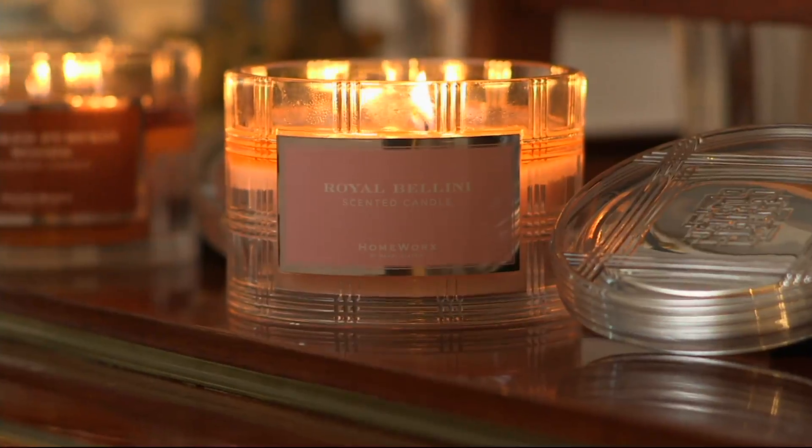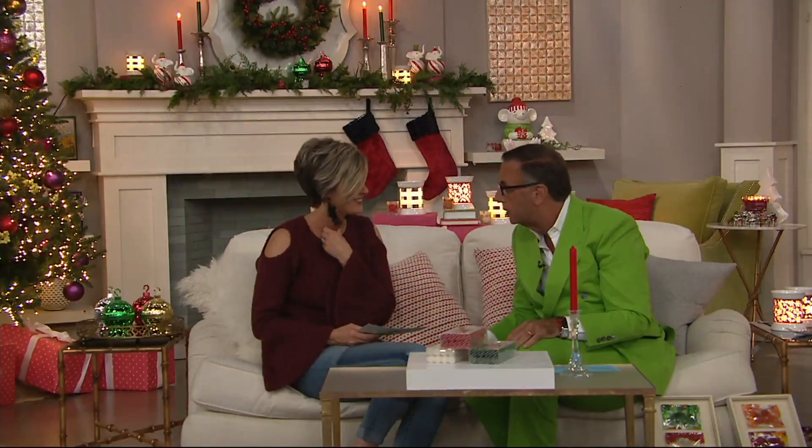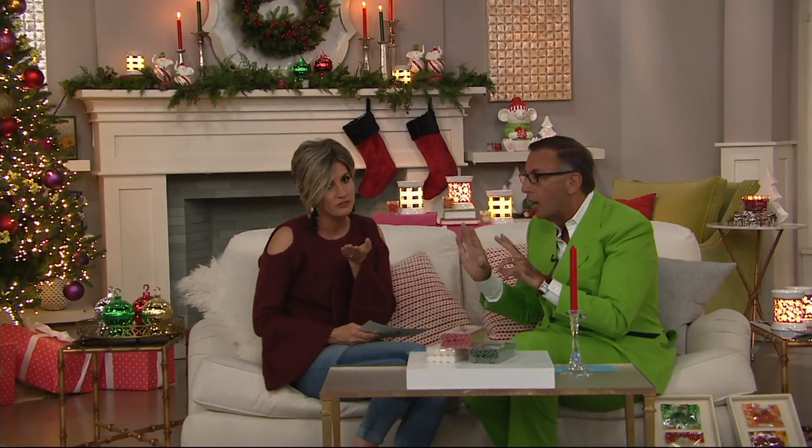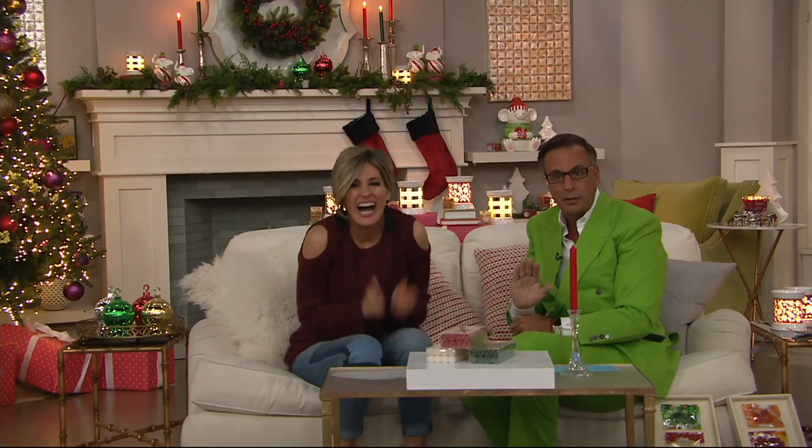On the screen is the candle we were just talking about — the triple wick. We're going to read the reviews of the wild fig and red currant. That is one of our color favorites. Wild fig and red currant is to die for. For 25 years I've tried to create that scent, and I nailed it.